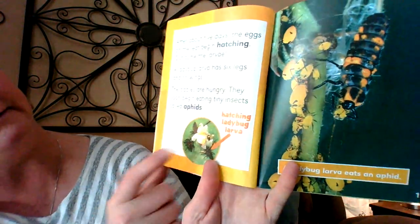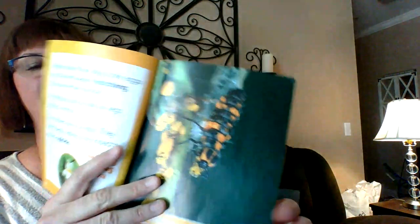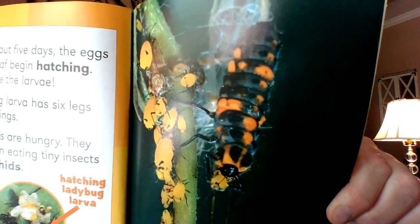Out come the larva, or larvae — I've heard it called both. A ladybug larva has six legs and no wings. The babies are hungry. They soon begin eating tiny insects called aphids. So this shows hatching ladybug larvae right there, and then the ladybug larvae eating an aphid — that orange thing there. Aphids love eating rose bushes, so I love the ladybugs because they help me keep my roses in good order and healthy.